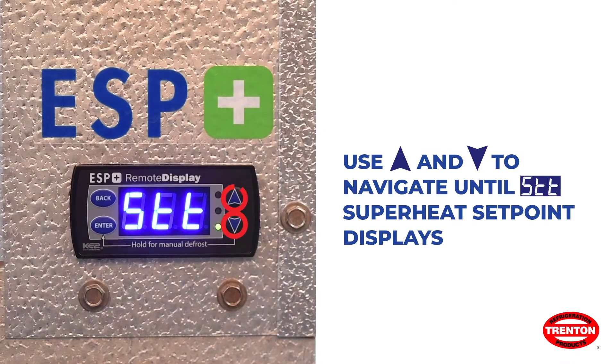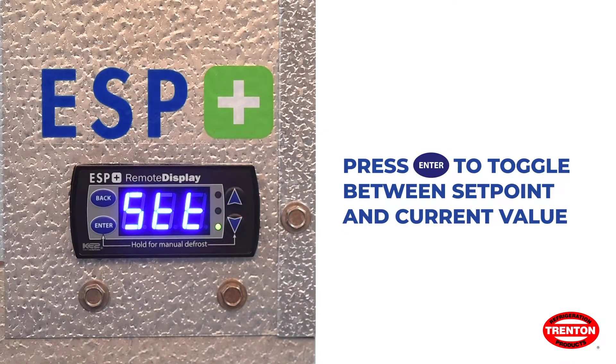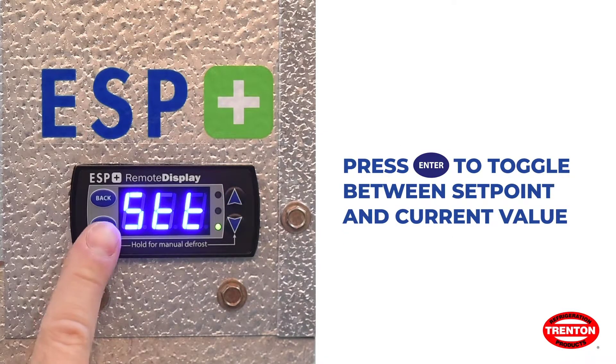When the superheat setpoint is displayed, press ENTER to toggle between the setpoint and its current value.